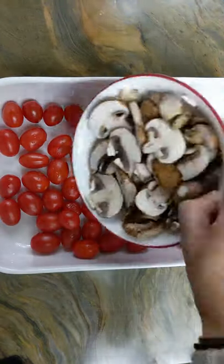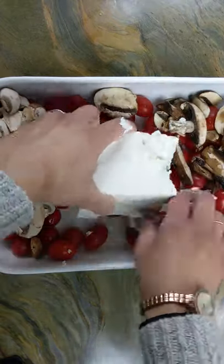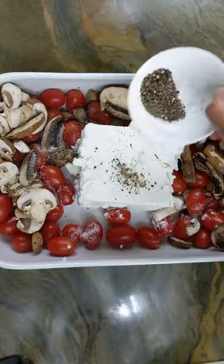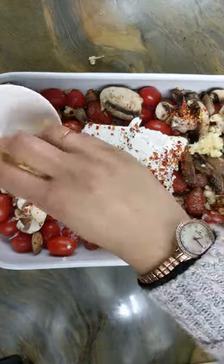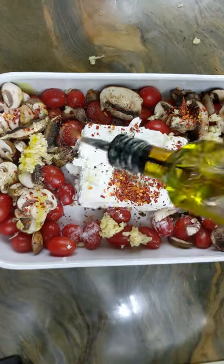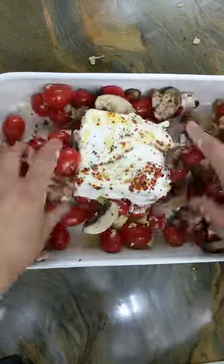Grab a baking dish and pour in a bunch of grape tomatoes and sliced mushrooms. Place that big block of feta cheese right in the middle. Sprinkle salt, freshly cracked black pepper, crushed pepper flakes, and a whole lot of minced garlic. Top it all off with a generous amount of olive oil, then mix it all up until everything is well coated.